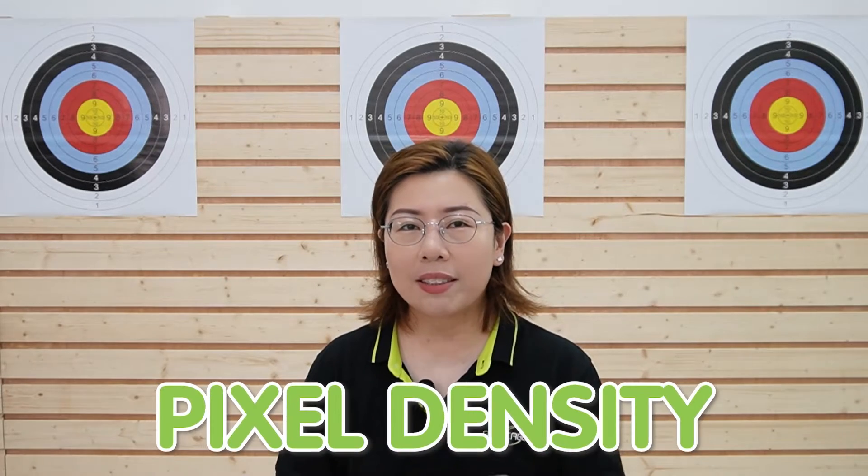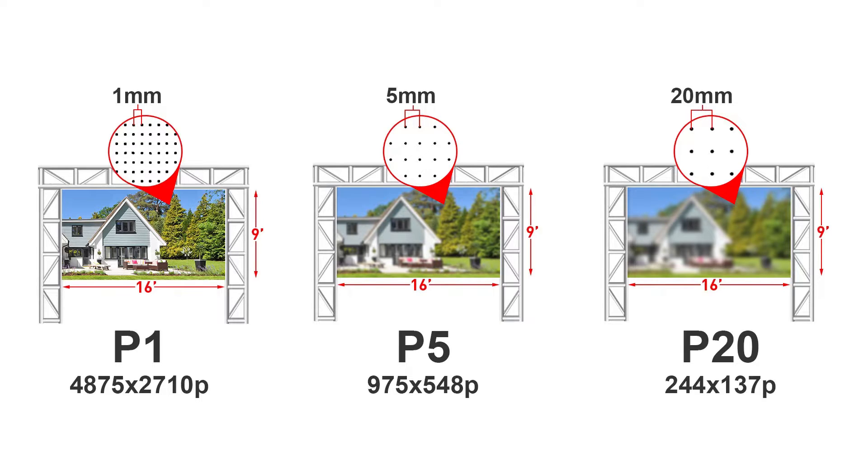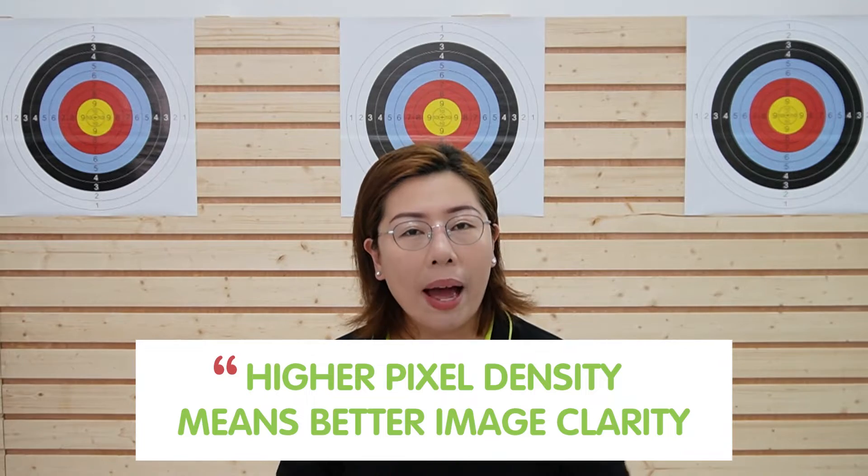One important feature to consider when installing your IP camera is the pixel density, which affects image clarity. Pixel density refers to the concentration of pixels on a display or within a camera's sensor area, measured in pixels per inch. Higher pixel density means better image clarity, which is crucial for seeing the fine details of distant targets.